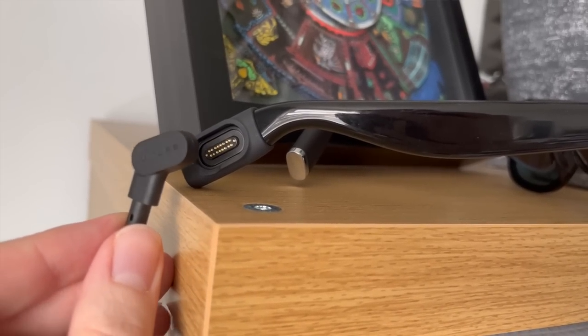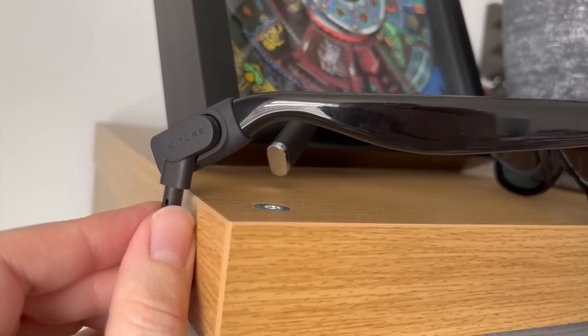Yes, you plug things into them. Using this USB-C to whatever the hell this is — it's technically USB as well but it looks funky — you can connect this to whatever your heart desires. You plug it in and then you will see it as though it were in front of you. That's how it works. And most importantly, it works with Switch, otherwise frankly we wouldn't be talking about it.